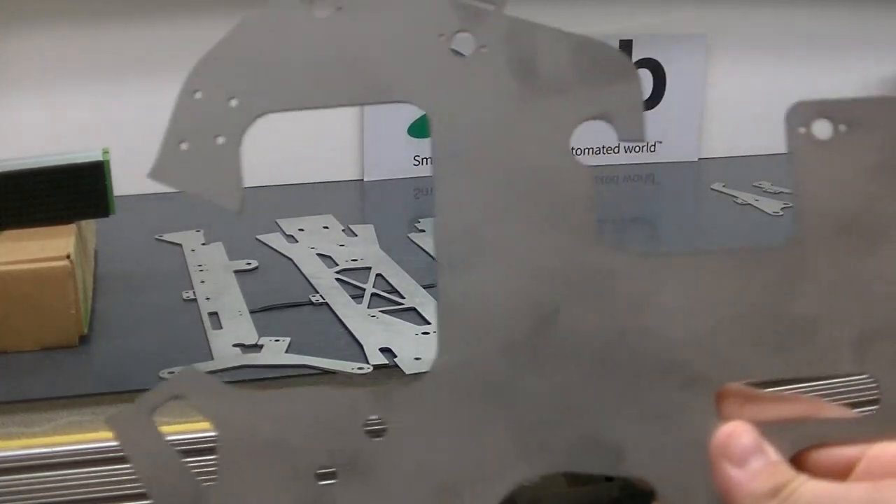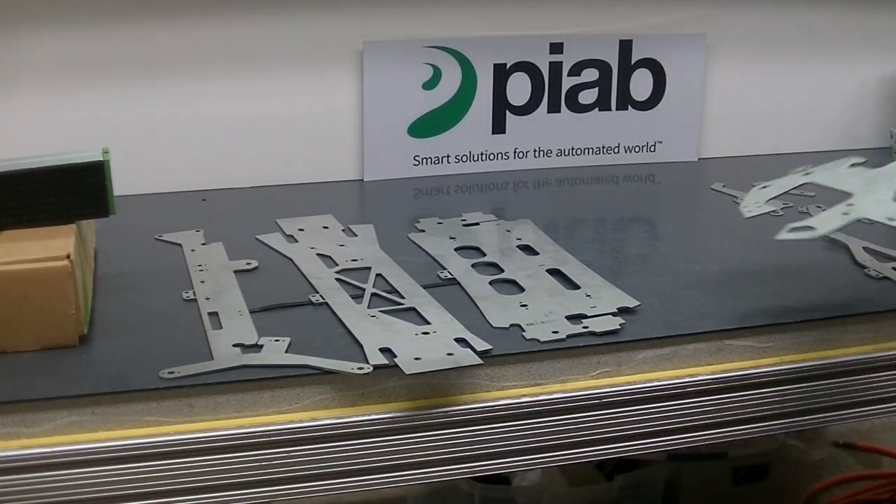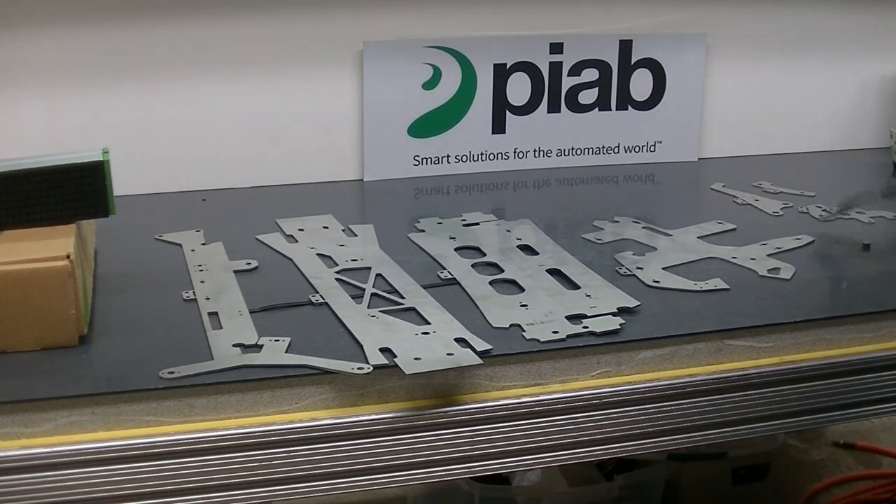All right, so today in the test lab we're looking at a variety of cut metal parts. I'm looking for one gripper to pick them all — smaller ones, long ones.